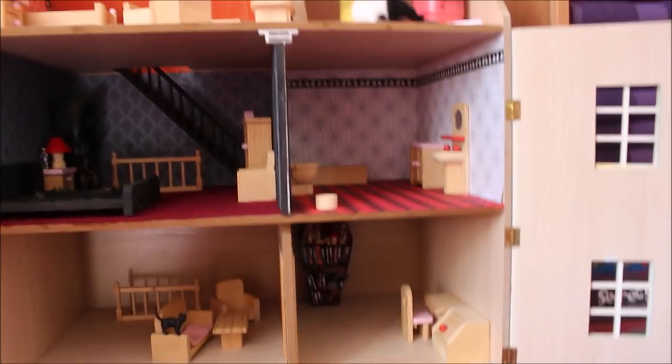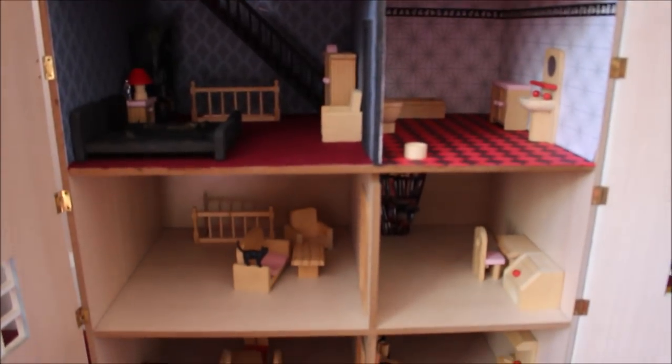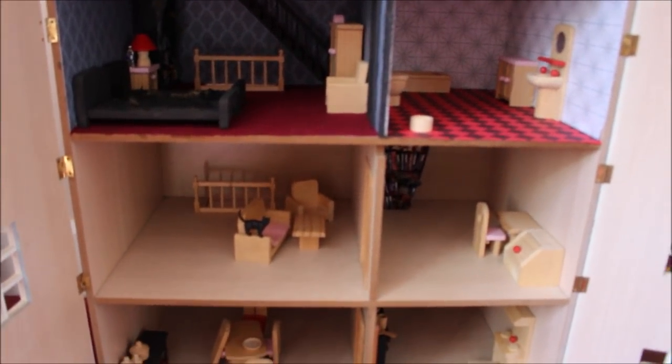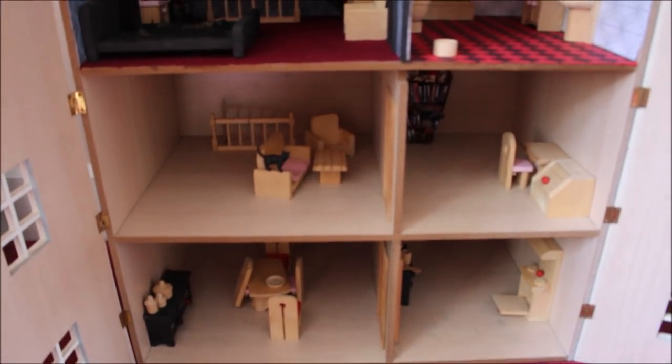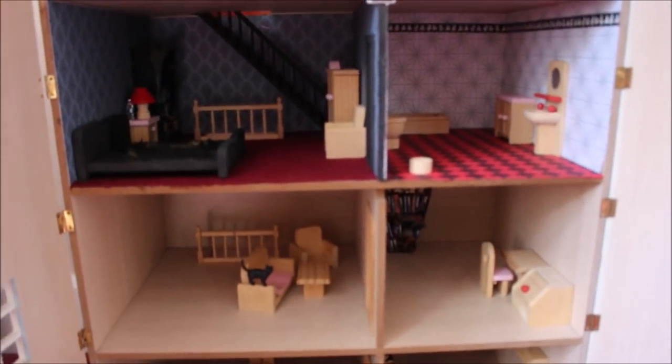Over this past couple of days I've just been sorting out the furniture, seeing what I need to get, seeing what I need to make. What I'm trying to do is use as much of what I have already, if that makes sense. I'm going to see how much I can use of this wooden stuff. I have got a few more pieces since last time I saw you.